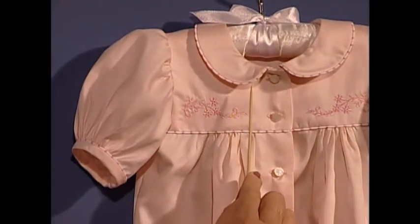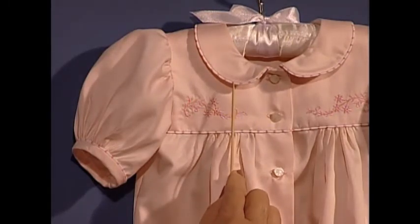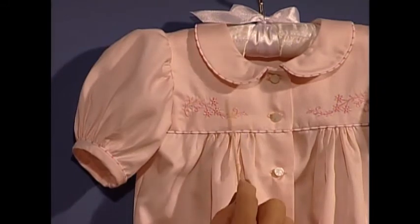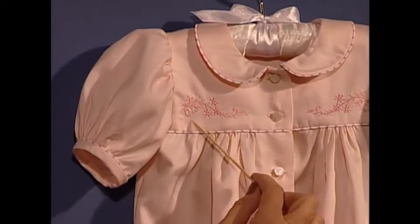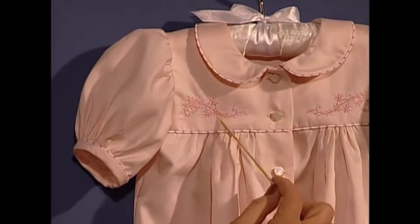You can see the white part of the piping and then the little pink, and then the white and then the pink, all the way around. It almost looks like peppermint stripes on the collar. Sweet little machine embroidery — what a wonderful place for those of you that are so fortunate to have an embroidery machine. Or hand embroidery would certainly be gorgeous here also.